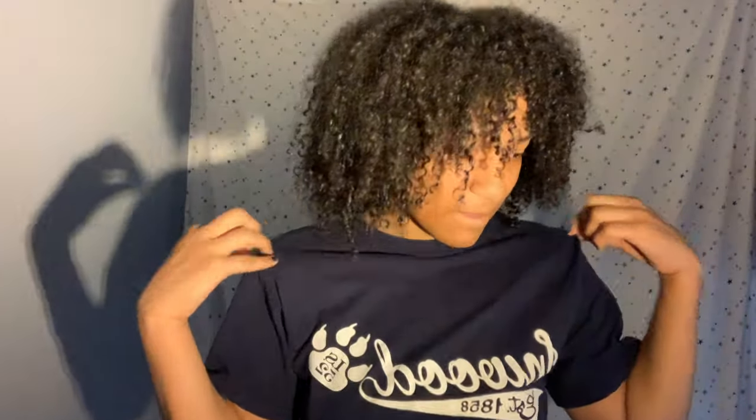So today we — I just got something finally. Today will be a video of me trying on this binder for the first time. Let's go ahead and open it up — I hope I didn't already open it.